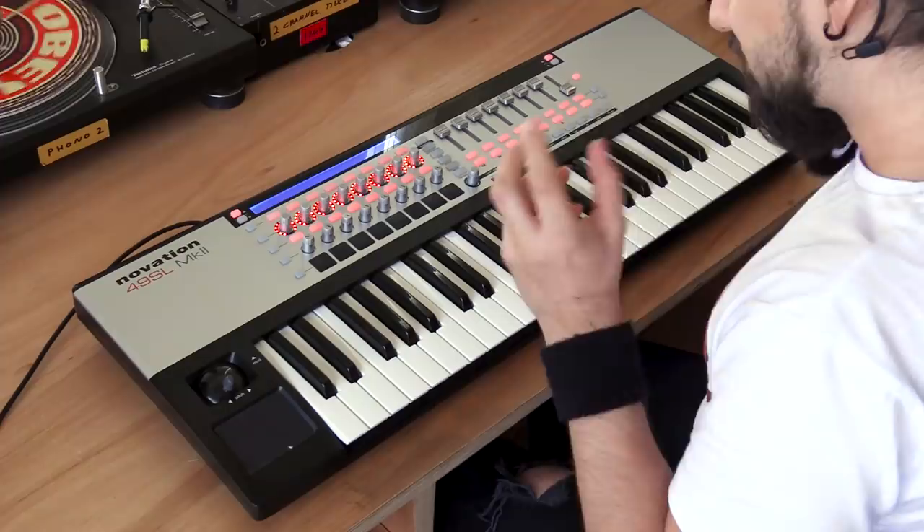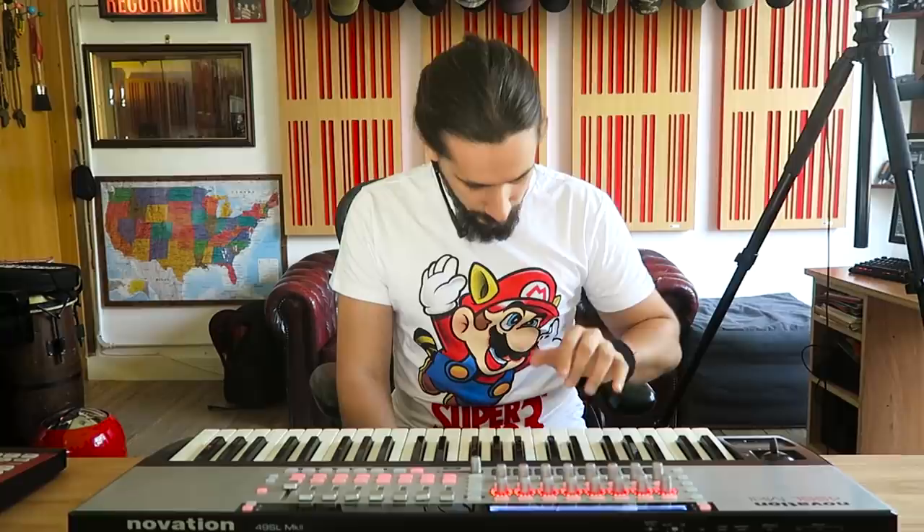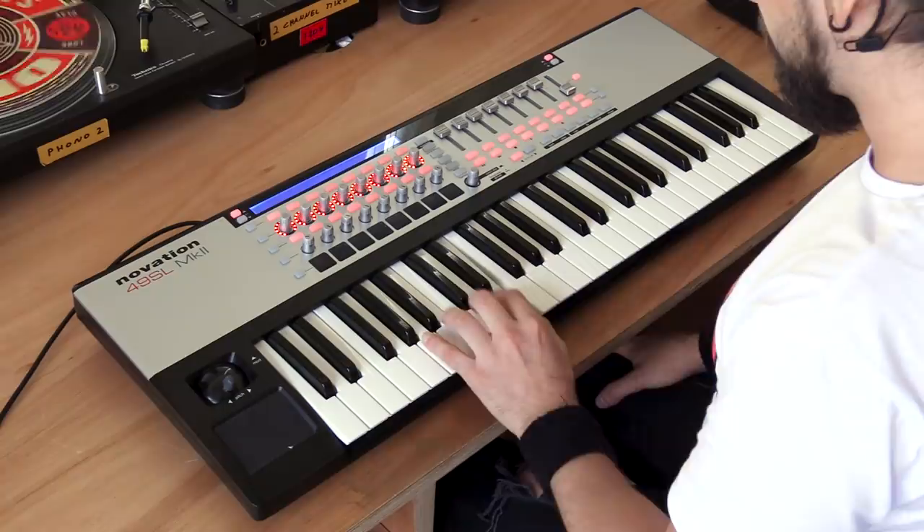So here's how you start. Start with a very simple pattern — just kick drum and snare. Trust me, start with that. Place your hand like I showed you before so you have your kick drum and your snare. Don't try to do everything with one hand, because you need your right hand for the hi-hats. Then start embellishing the kick drum a little bit more.